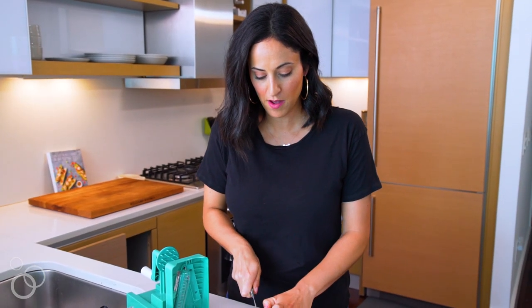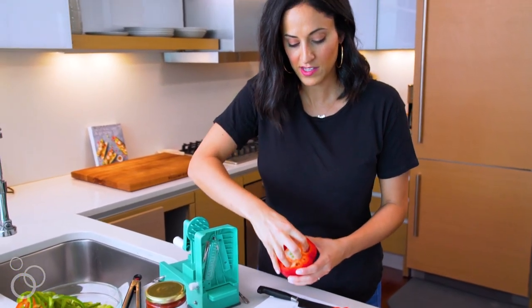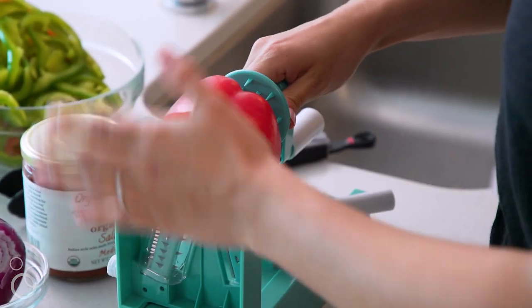We'll start with the bell pepper first. What you're going to want to do is just slice this top off just like this, and once you slice the top off you can just pull out the inside. So once your seeds are out you're ready to go. We're all set on blade A — grab your bell pepper, center it on the Inspiralizer, push that handle in, and just spiralize.